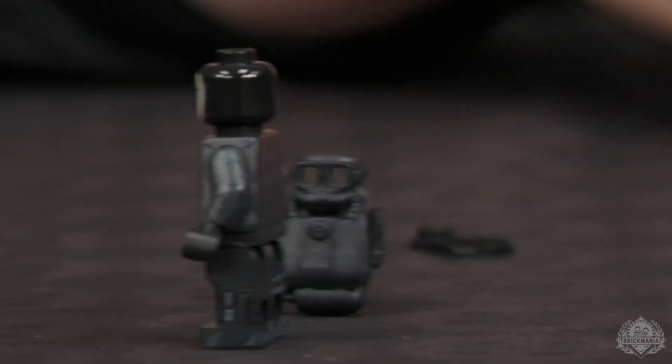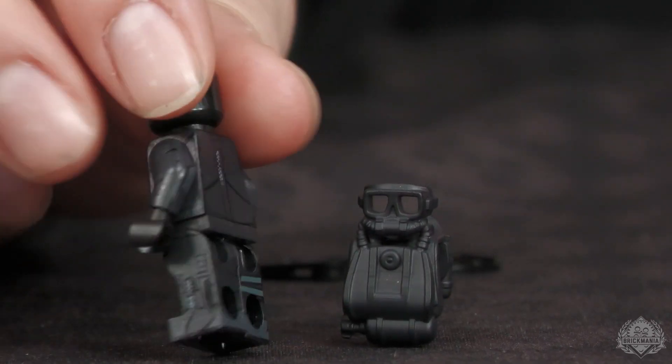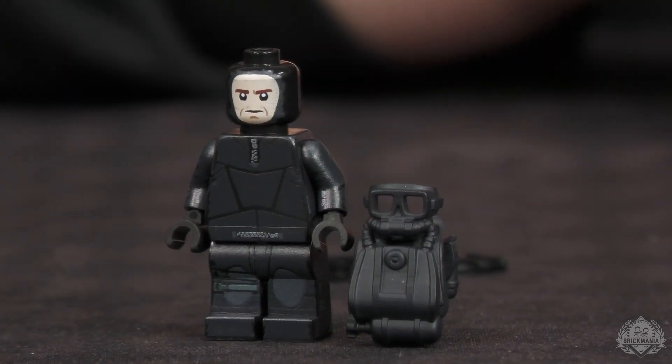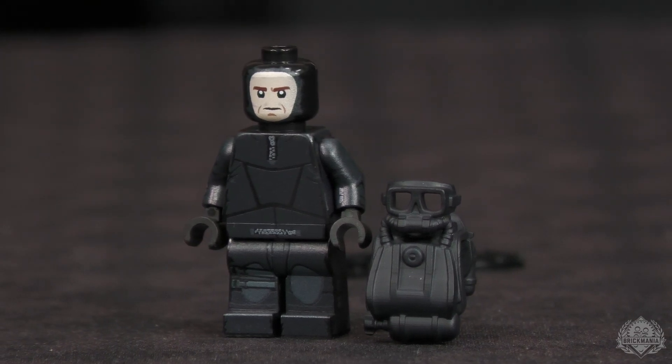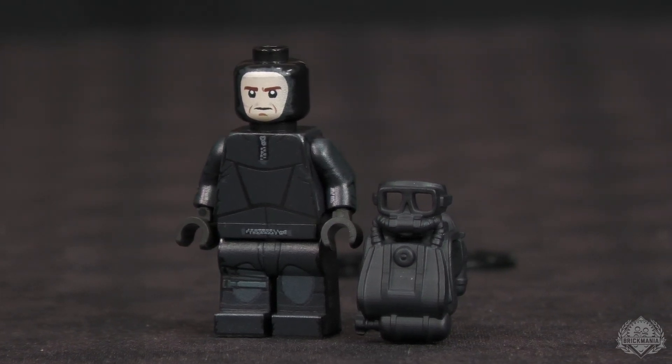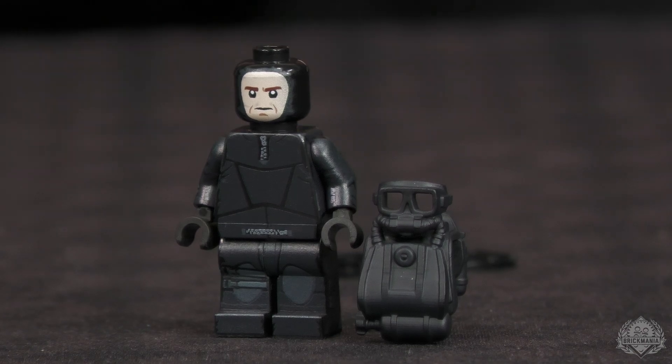Kind of like what you guys did with the Legionnaire as well. I think he turned out really cool — hopefully people dig him. Definitely worthy of a standalone release — now available on brickmania.com, the U.S. Navy SEAL Diver. Amanda, thanks for checking in.